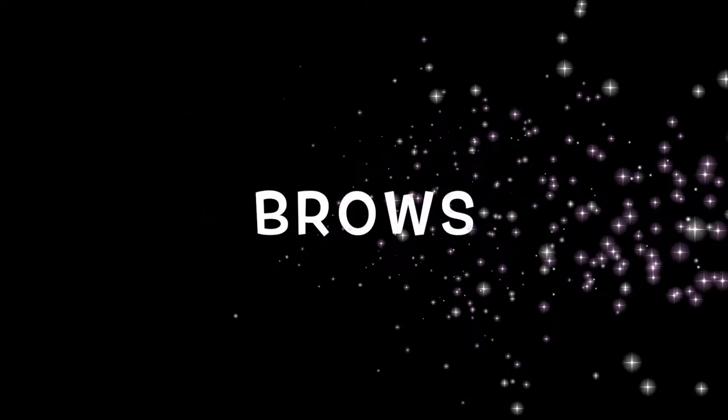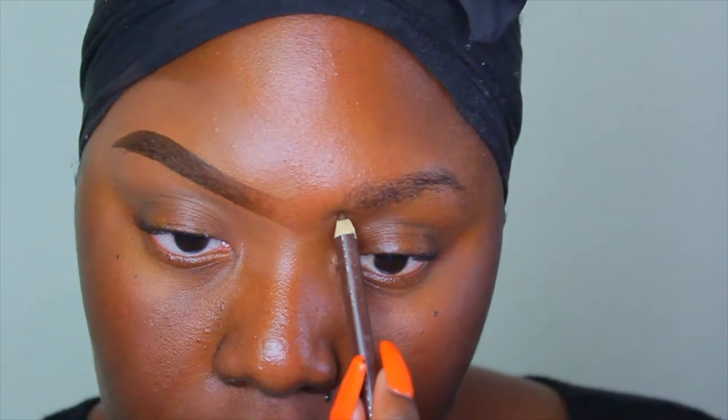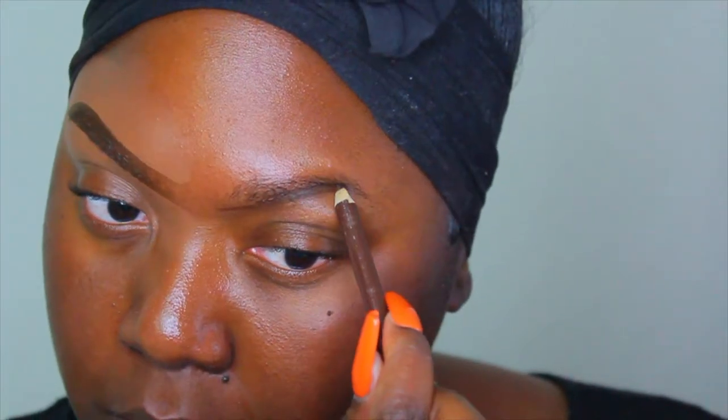Hey you guys and welcome back to another video. We're gonna play in our September BoxyCharm box, but first we're gonna get started with brows. I'll be lining the bottom and the top part of my brows and then filling in the rest using my Wet and Wild Color Code liner in Simer Brown.